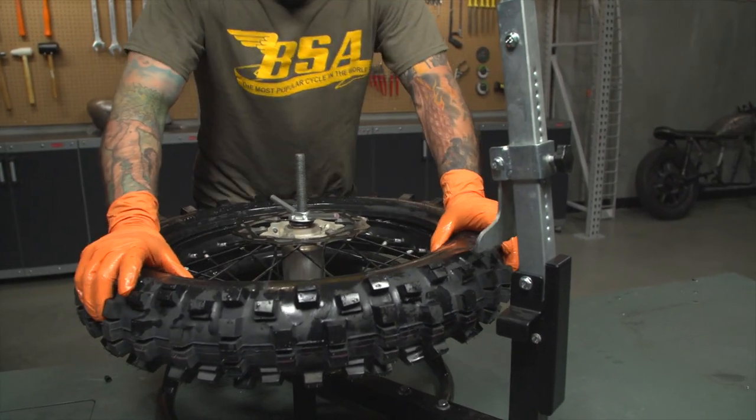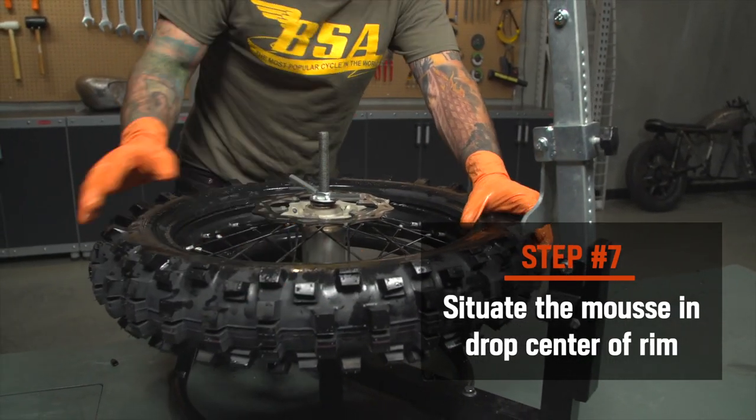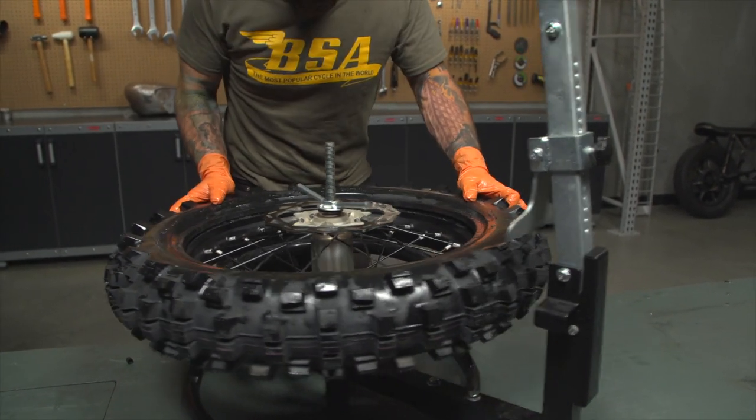With the first bead mounted, now work around the rim and get the mousse in place into the rim's drop center if it hasn't already situated itself. This can be done by hand, by foot, or you could use your curved tire irons.